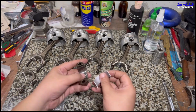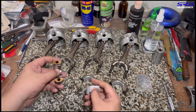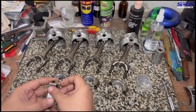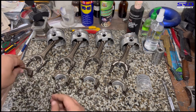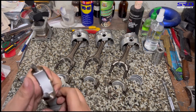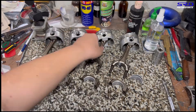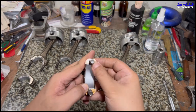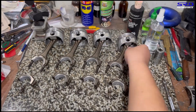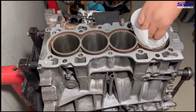We keep things in order because if they're not, you'll easily mix and mismatch rod caps to rods — and that's no good. On this B16 there's no oiling hole, just an oil jet on the block and a slit on the side of the rods.